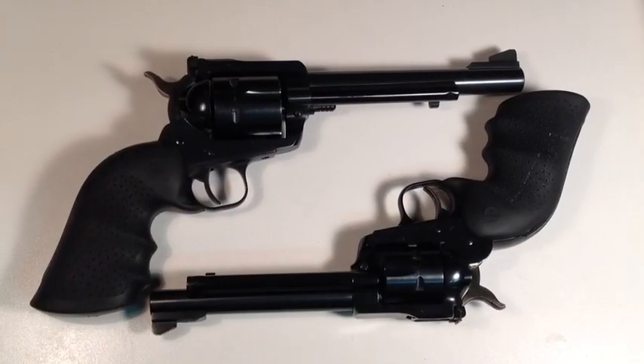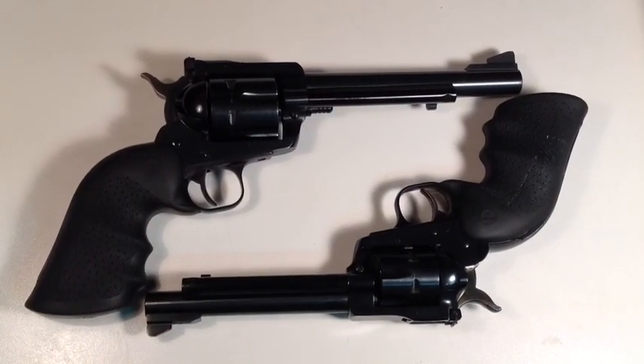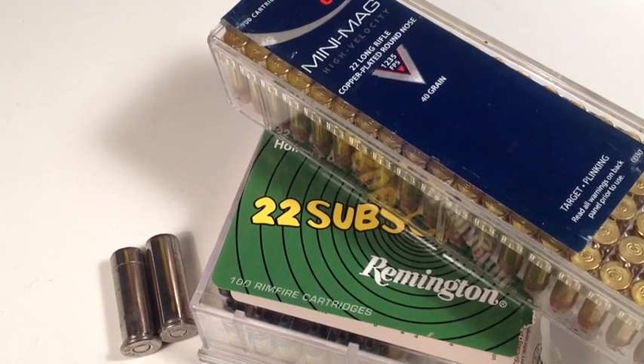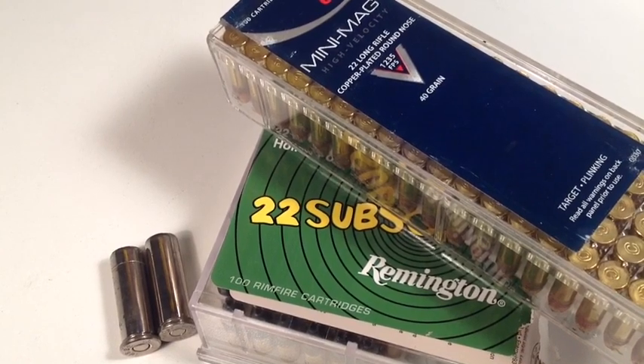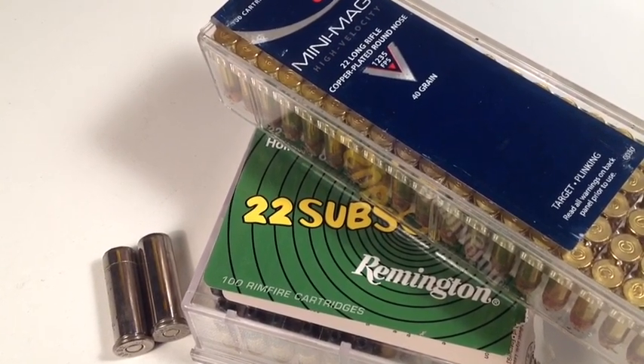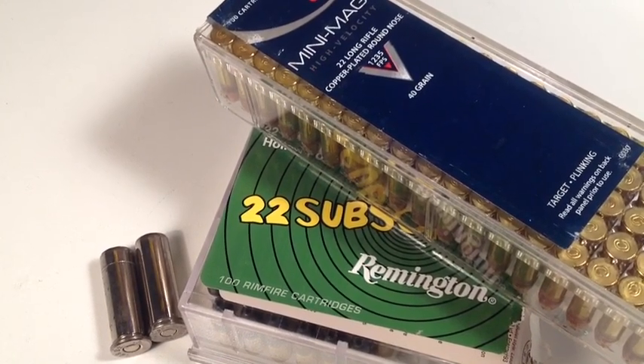So, YouTubers — Ruger single action revolvers, and our fine .38 wadcutters, teamed up with good .22 long rifle ammo like Mini Mags and .22 subsonics by Remington — great ways to beat the dog days of summer.